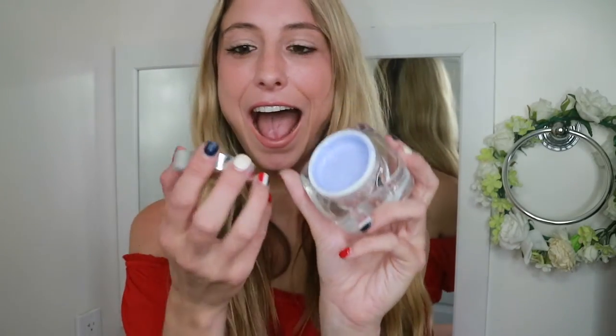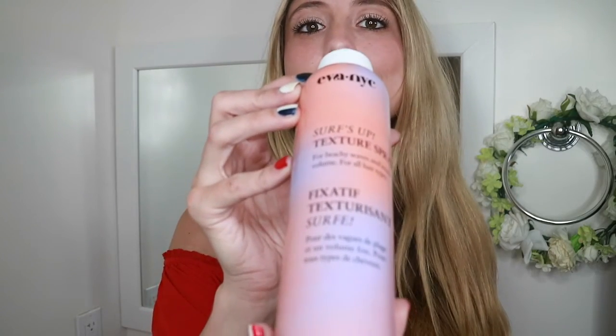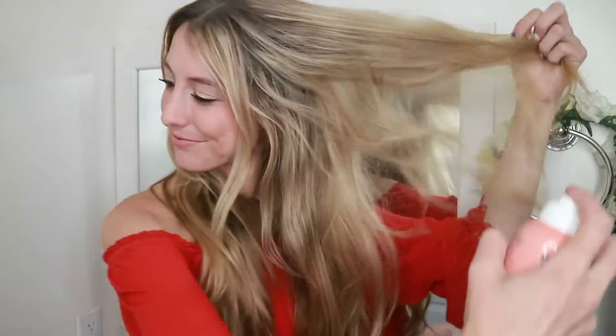To get started we're only going to need some elastic bands and a texturizing product of your choice. I love some Conair texturizing taffy because it smells so good and has great hold, but today I'm actually going to use this Eva NYC Surf Stop texturizing spray that I got from Beautycon — it smells amazing too. I'll go ahead and spray it in my hair, and you can see how it instantly adds texture and volume, which is going to be very helpful when we're pancaking the fishtail in a bit.